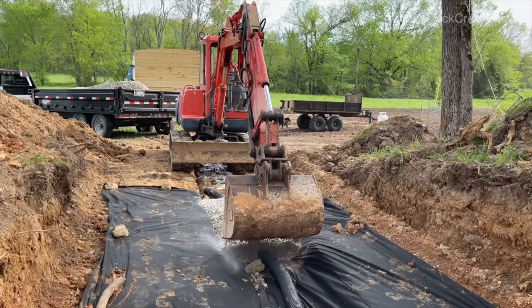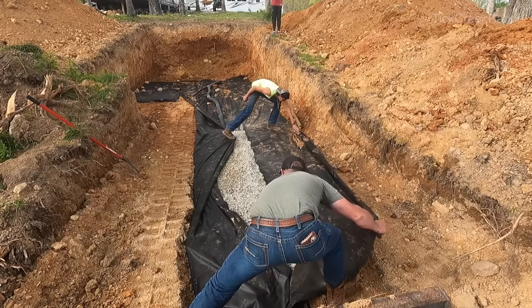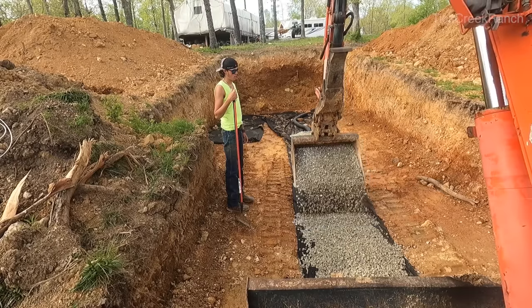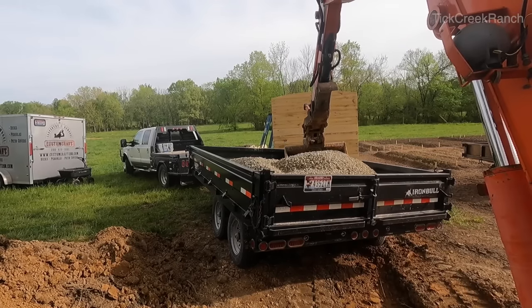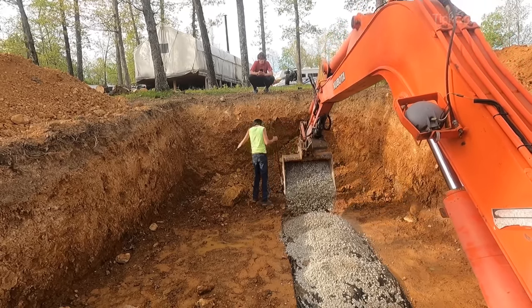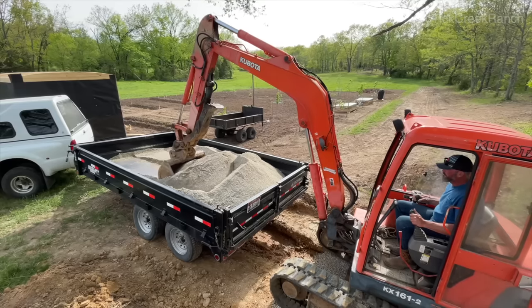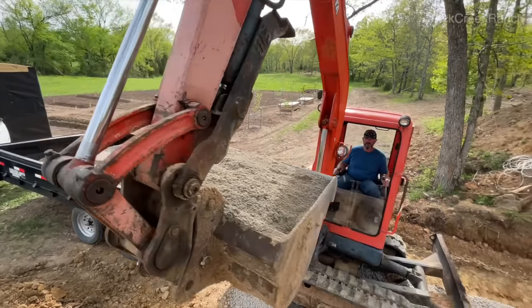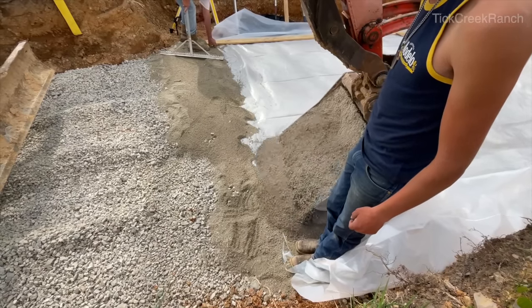We've opted to build this structure out of wood as an experiment to see if we can build an affordable root cellar that offers some storm protection. We realize there are better products for a stronger, longer-lasting shelter, but this shelter cost us less than two thousand dollars, not including sweat equity. What you see here is turkey grit — manufactured sand — protecting the vapor barrier we put down on the ground above the drain field, so we shouldn't have any infiltration through the floor.